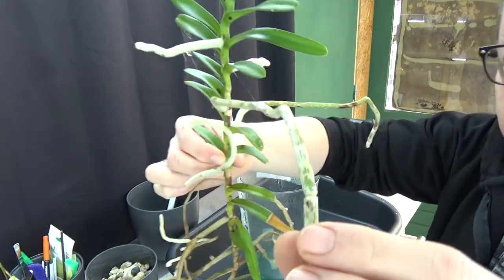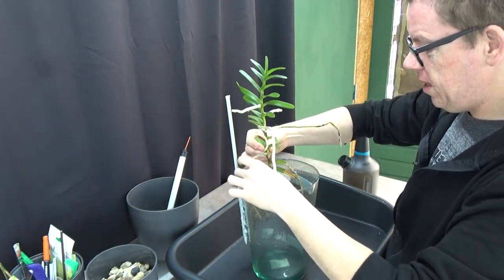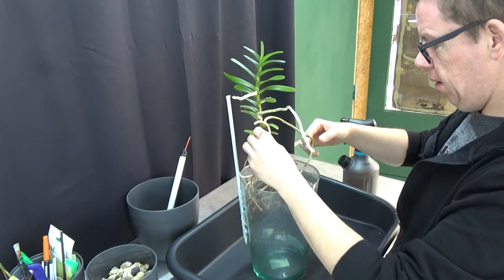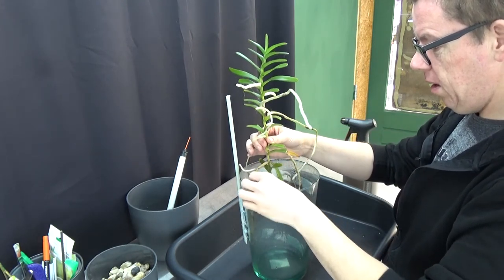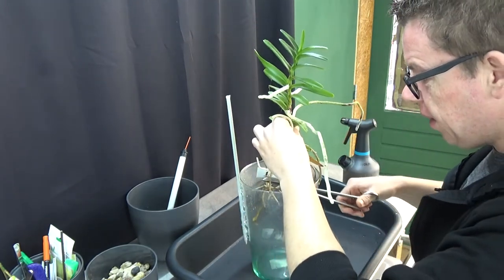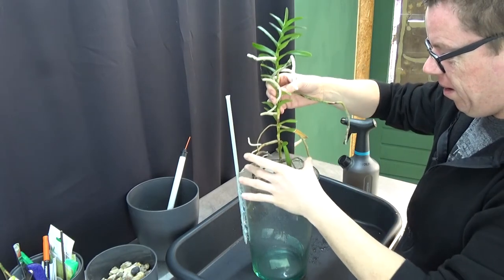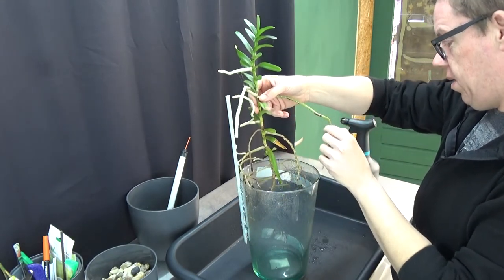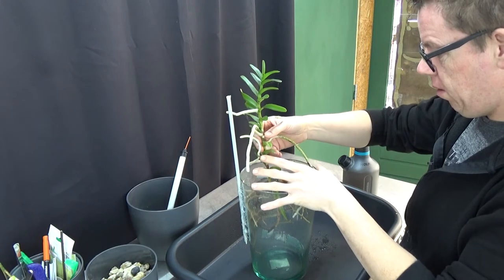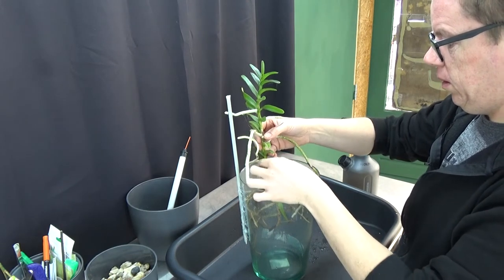This one does the same thing — there are still alive roots here, luckily. So hopefully I am in time to save this one. This is now working way better. I don't want to snap it. This old root is a little bit in the way, pushing it back from the glass. That was already dead, so slowly we move this in as well.